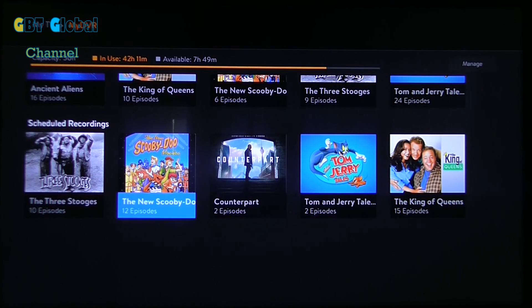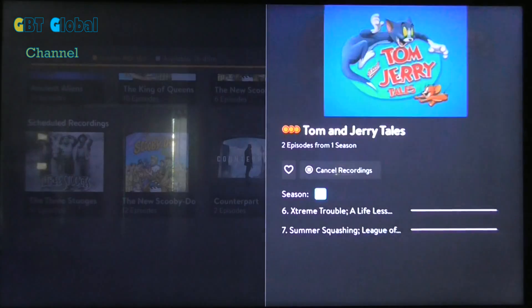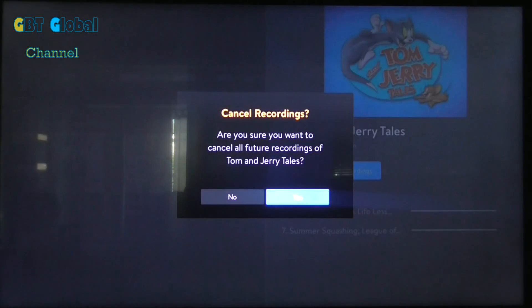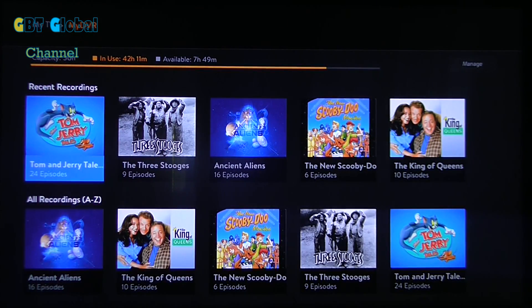You can see it's now removed. And if you want to remove another one — say we'll remove Tom and Jerry — just hit cancel recordings, hit yes, and it will no longer record that for you.